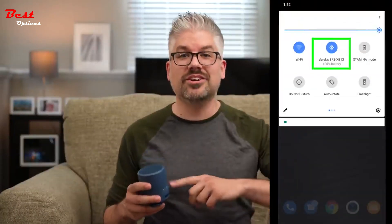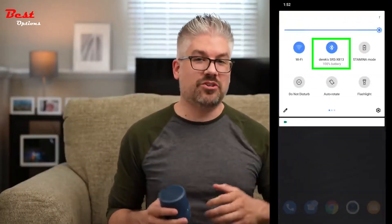For those of you who maybe occasionally forget to charge your speakers, or for those of you who like to party more than 16 hours a day, you can always keep an eye on the battery life of the speaker on your phone by looking at your notification shade.